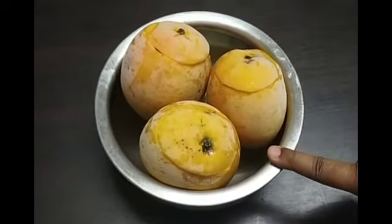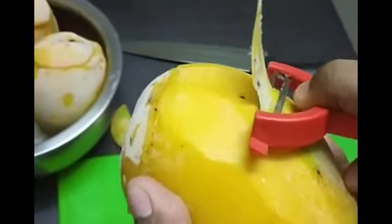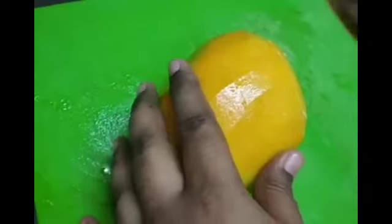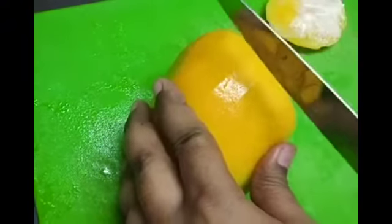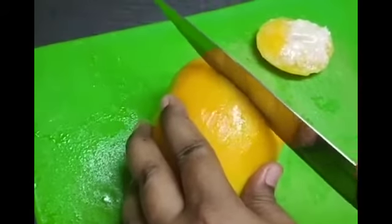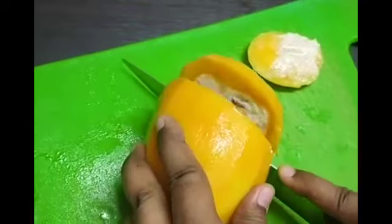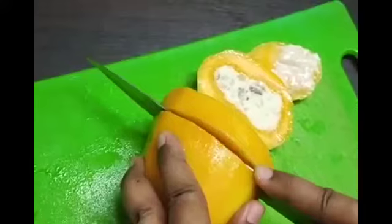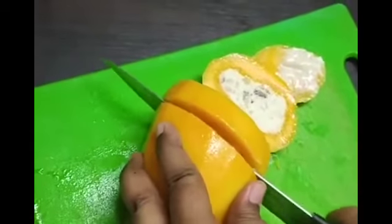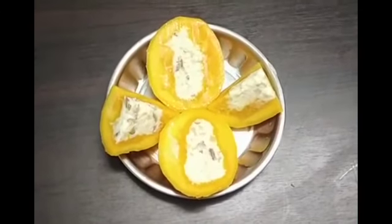I am going to peel the mango now. I have peeled the mango completely. Now I am cutting it into slices. Mango stuffed kulfi.